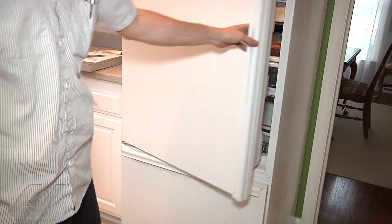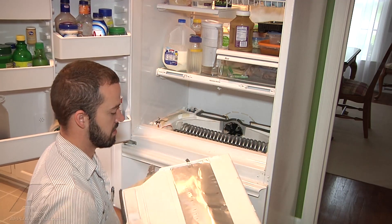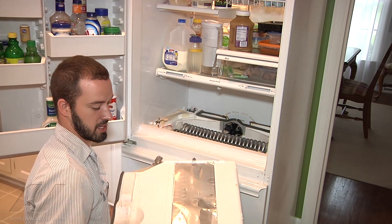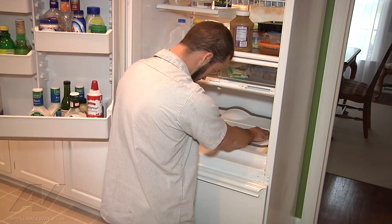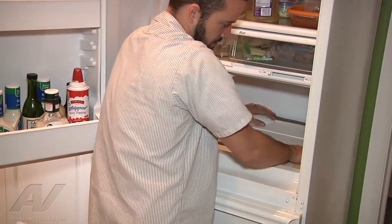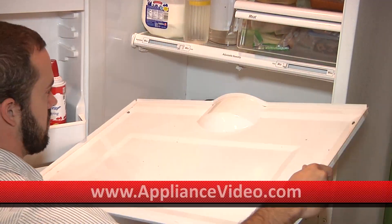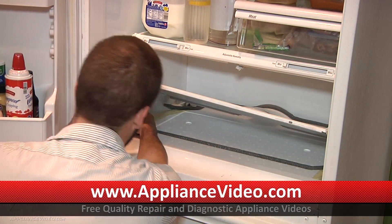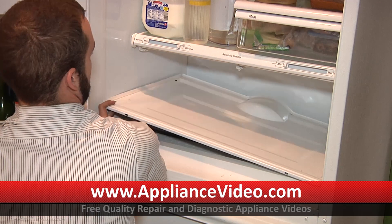We've gone ahead and pushed the refrigerator back. We're just going to go ahead and replace the bottom panel here - styrofoam panel first - and make sure you've got your heat shield in there. It's going to go right in the middle; it kind of protects the styrofoam from melting from the heat of the defrost heater. Go ahead and seat it down, push your tape down on your seams, and you've got your ground wire right here that hooks into the panel. Go ahead and snap that in place.